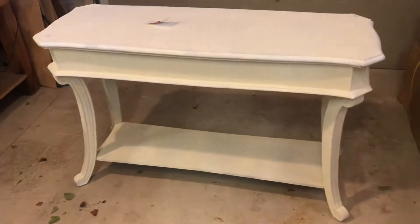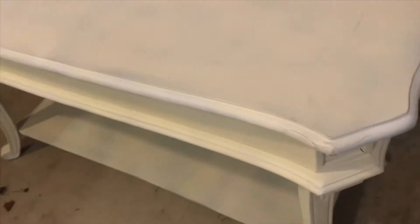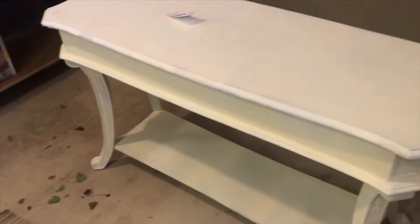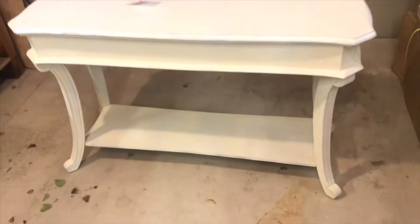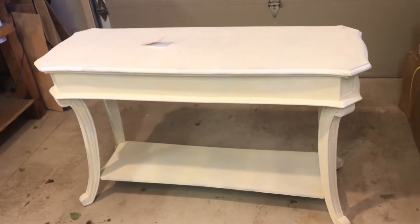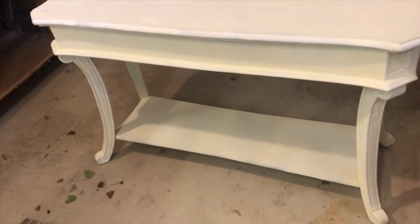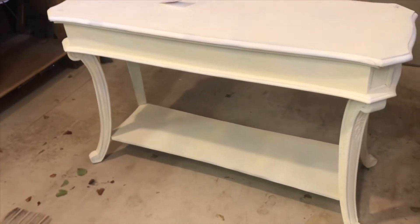This is my newest project — it's a little different for me because it's not a dresser, but I kind of liked it and it was only $15. You can see that somebody tried to spray paint it and it's kind of splotchy, and the corners need to be repaired a little bit. I already used an Allen wrench and tightened up all of the legs, so it's really solid now. I'm going to do a really pretty light gray on top with dry brushing, and then a more crisp white on the bottom.